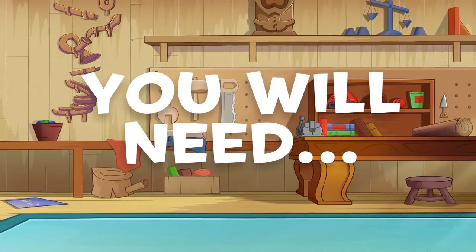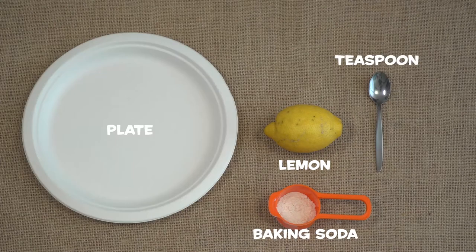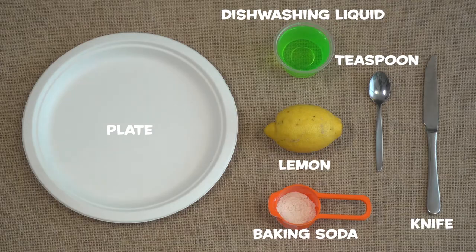To make your lemon fizz, you will need one lemon, baking soda, a teaspoon, a plate, dishwashing liquid, and a knife.